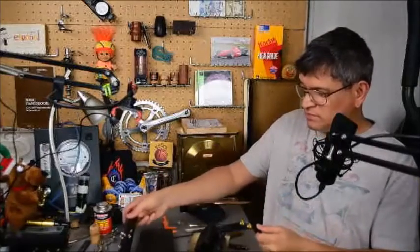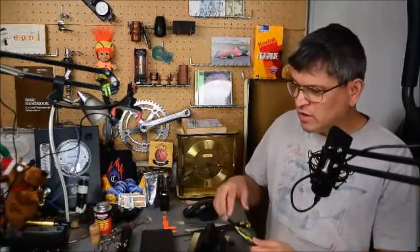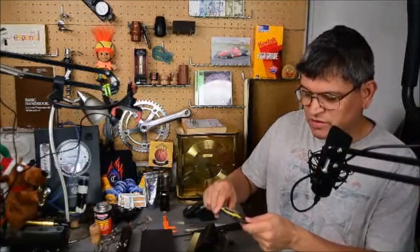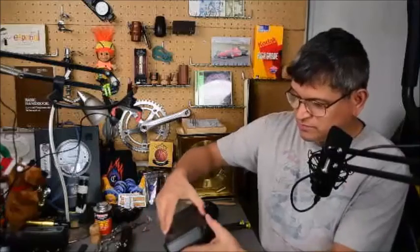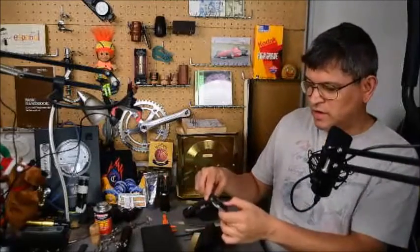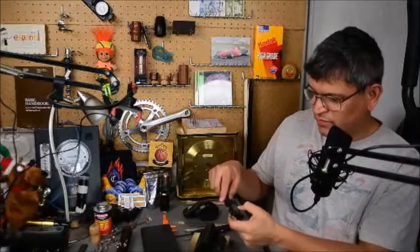Before we get to actually measuring, I want to review what we'll be measuring with. Since we're just measuring tone holes, we'll be using calipers. You can have a plastic caliper with a dial — it gives you approximate measurements based on visual interpretation. We're going to be using a digital caliper, which makes it much easier. We can zero it at any time and use millimeters, which we'll be doing.